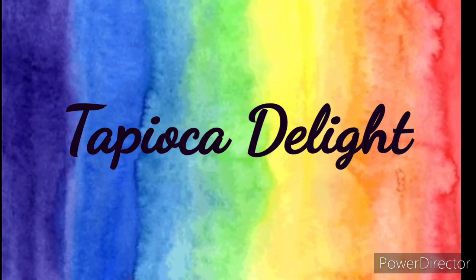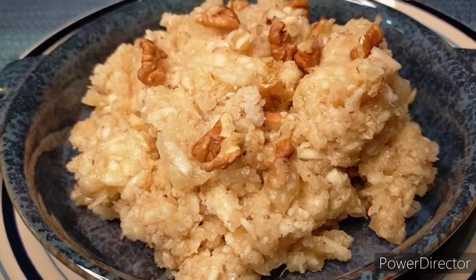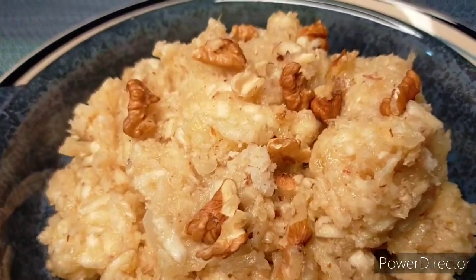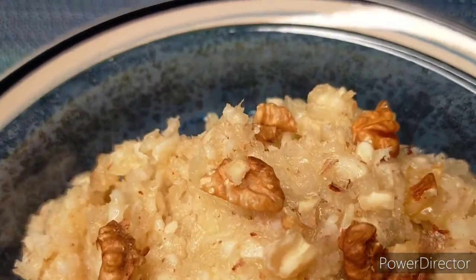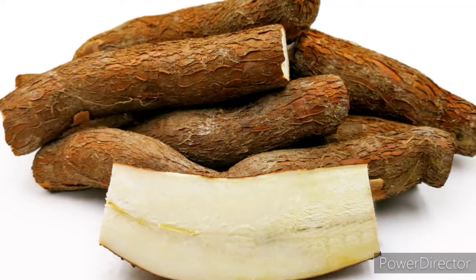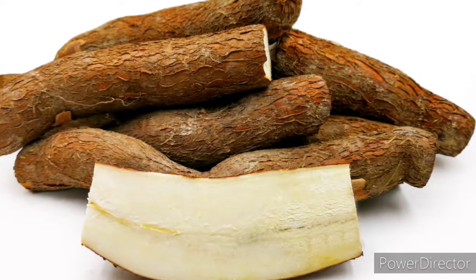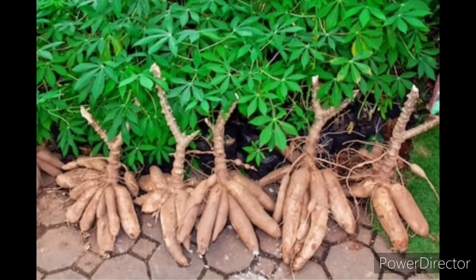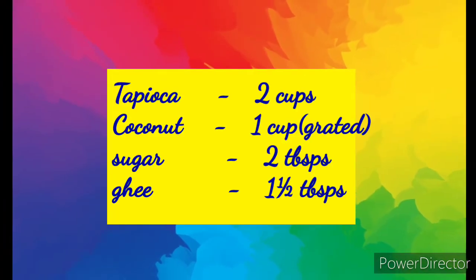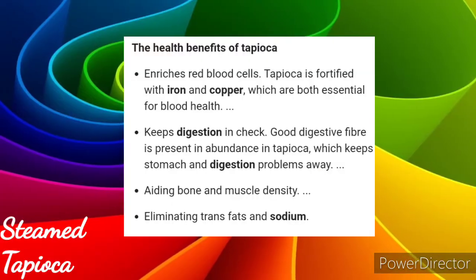Tapioca, or cassava, is a nutty-flavored, starchy root vegetable or tuber native to South America. In the United States, cassava is often called yuca and may also be referred to as manioc or Brazilian arrowroot. Here in Sri Lanka, we call it manioc or cassava.